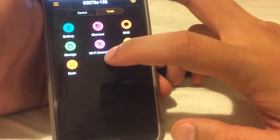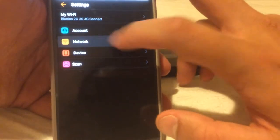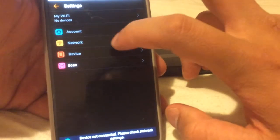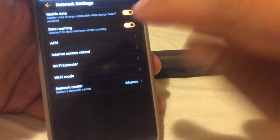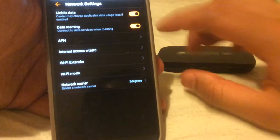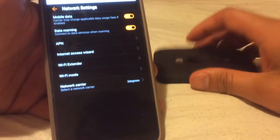Then there's scan, which brings the camera up, and share, which is pretty much what the SD card does. In settings you've got My Wi-Fi — the Wi-Fi name, password, and security. Accounts — that's modify login, password, and log out. Network settings — mobile data is enabled, mobile roaming is enabled, APN is the internet access point network configuration which is provided by your mobile carrier. Internet access wizard is for when you first set the device up — I've set this up for hotels and home routers. And there's the Wi-Fi extender again.